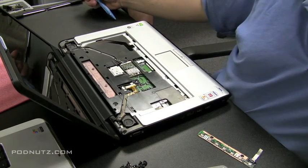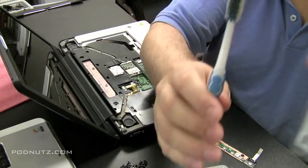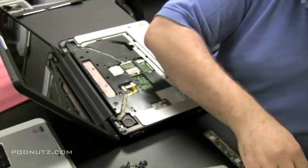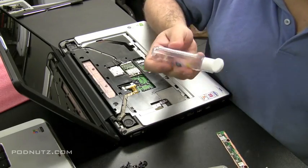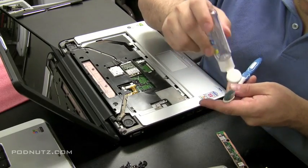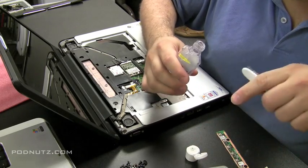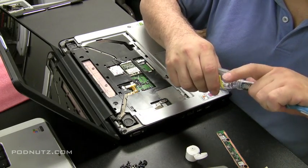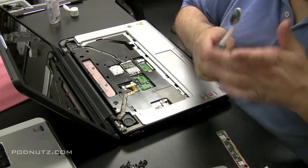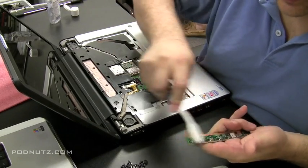What I do to get rid of that is a trusty toothbrush and some hand sanitizer. Put a little bit on the end of the toothbrush — just squeeze a couple drops on there, or just stick the toothbrush in the bottle. You don't want to use too much because you want it to evaporate; you don't want any more moisture on these circuit boards. Just wipe it off and clean it real good.